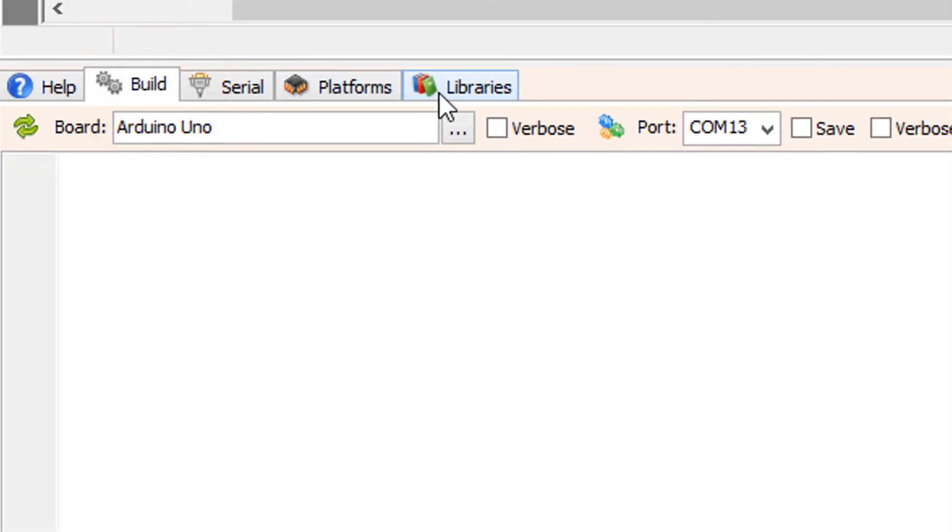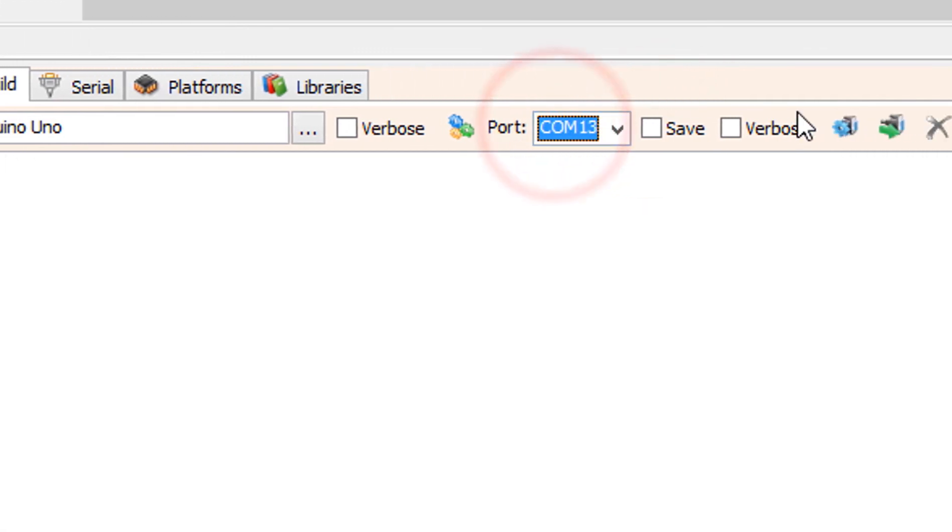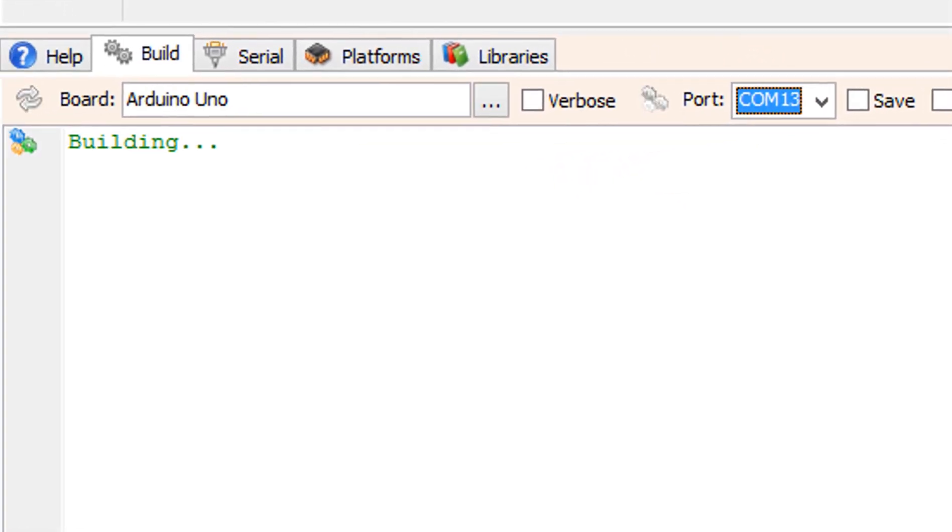On the bottom, click on the build tab. Make sure you have selected the right board and port, then click on the compile, build, and upload button.